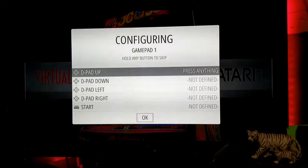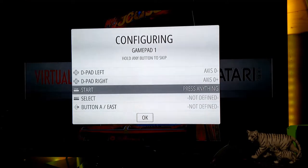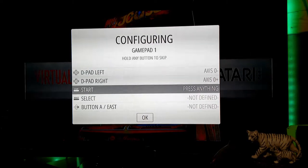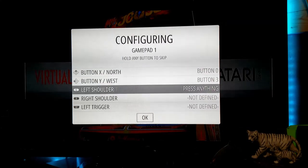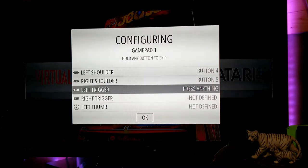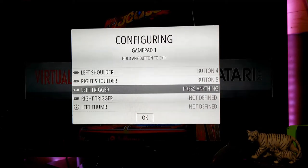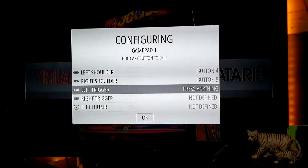You're going to push the D-pad: up, down, left, and right — just one fluid motion. Then press your start button, select button, A button, B button, X button, and Y button. Push your left shoulder and right shoulder. On the Super Nintendo-style controllers provided, there are no more buttons. If you had a PS3 or Xbox 360 controller, you'd also have left trigger, right trigger, and thumb buttons — but since we don't have those, we need to skip all the remaining buttons.